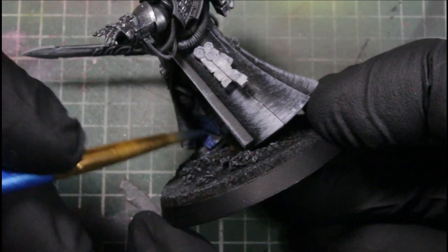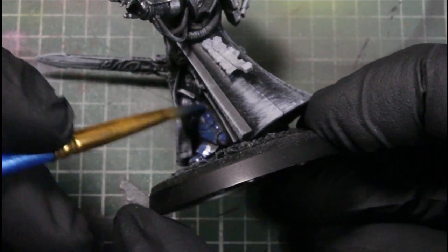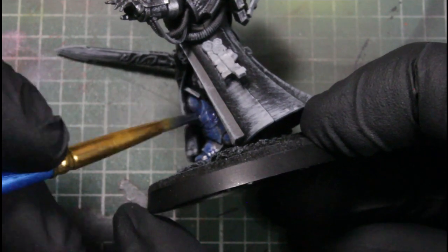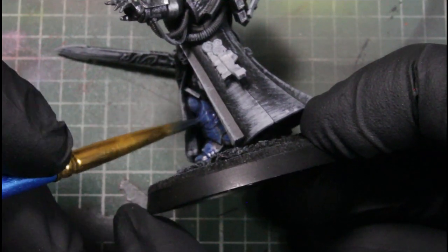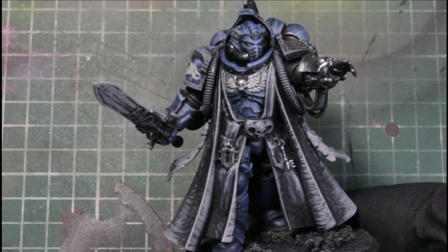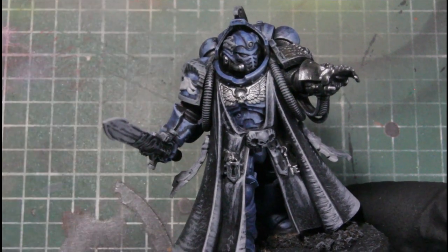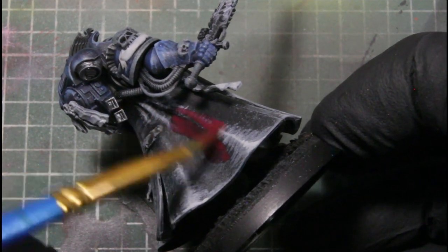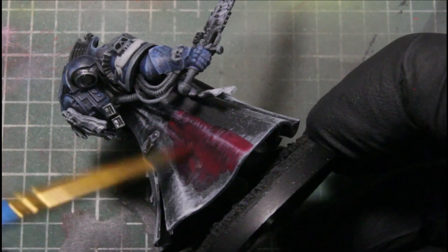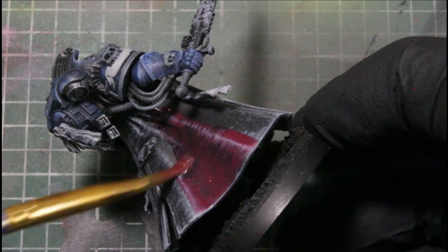This part you can skip if you're painting anything Death Watch with black armor. I just use the Deep Blue really thinly over top of all that grayscale on the armor — we don't want it too opaque; we want the grayscale to show through. Then we're using Crusted Sword just to base the cloak, also applied really thinly so you can still see all those details we did with the gray.